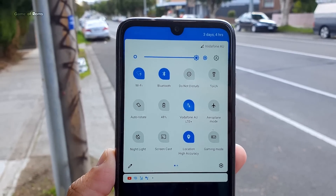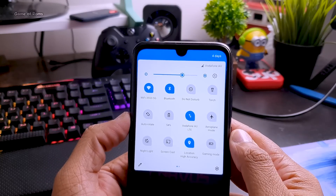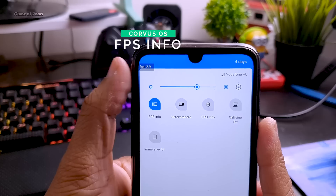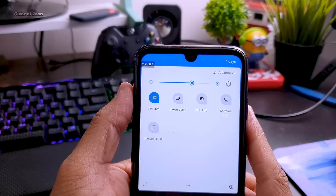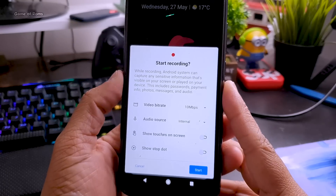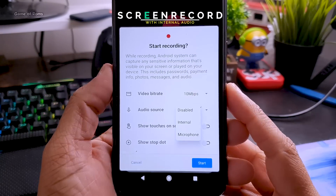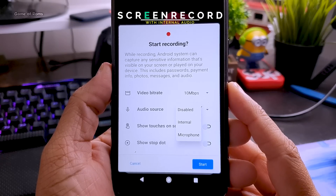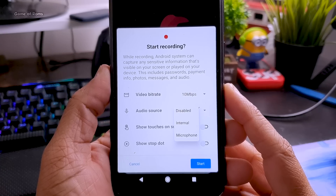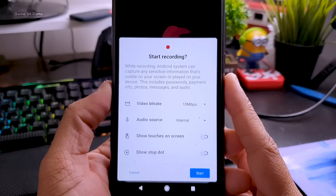Why is this ROM considered a gaming ROM? First of all, it has plenty of tiles in the notification panel, but we will talk about three special features. The first one is FPS info — once you enable that, you can see your current FPS in the corner. The second one is screen record, and this is by far the most advanced screen recording app that comes pre-installed in any custom ROM. Here you can choose which audio you want in your screen recording — it can be your internal audio or microphone audio. In other Android ROMs you can record your mic but you can't record internal audio.